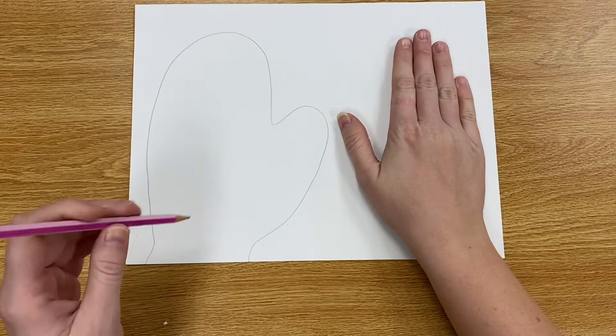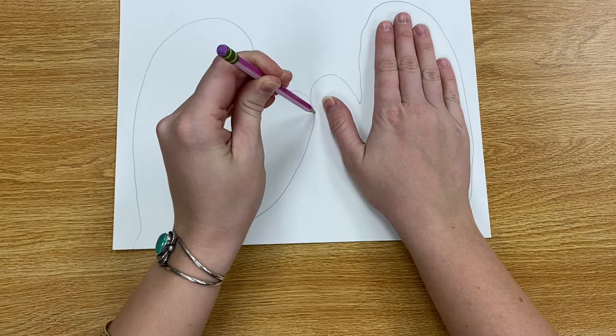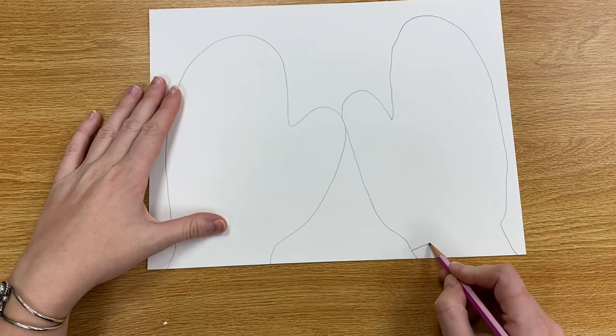Then you can switch hands and again use your pencil to trace around your hand while it's closed. This is a little hard for me because I am not left-handed, but I tried my best and just did a big shape around my hand.